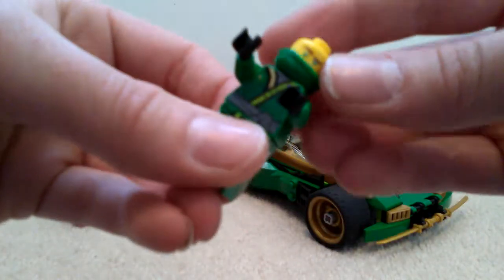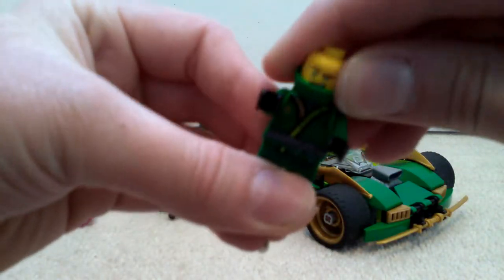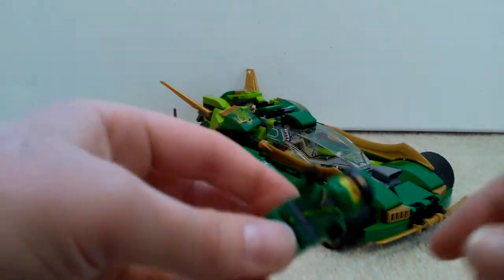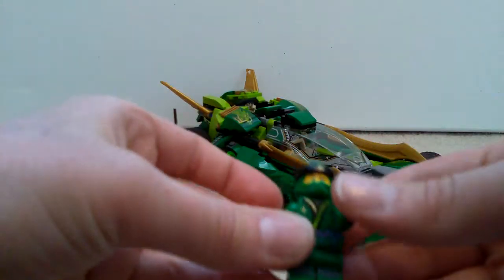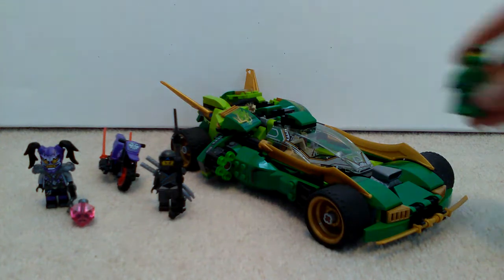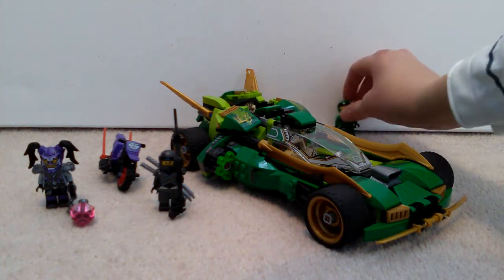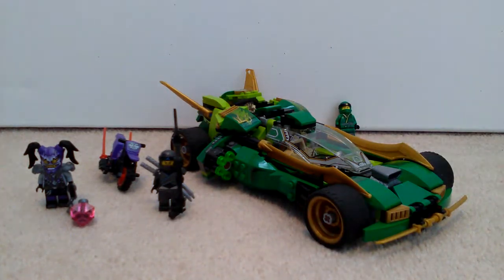You have the normal Ninjago movie Lloyd's head, so you get two facial expressions. And yeah, that's Lloyd. I'll put him in the Nightcrawler in a minute after I kind of showcase it. I'll just put him in the back with his swords there.